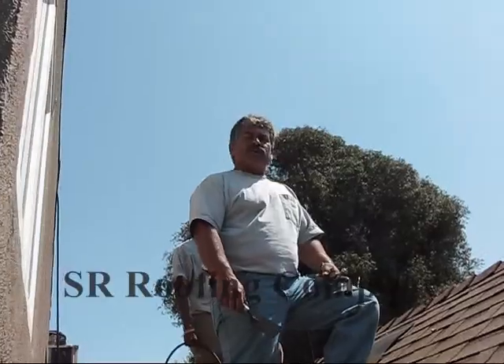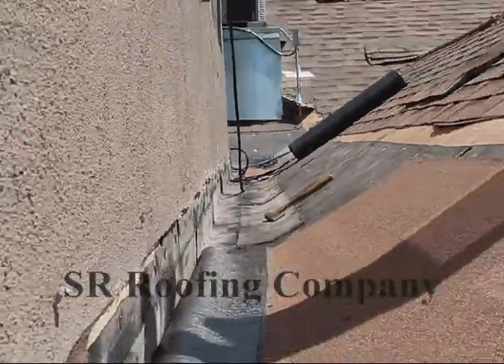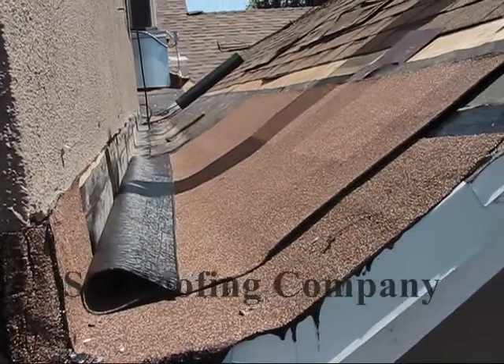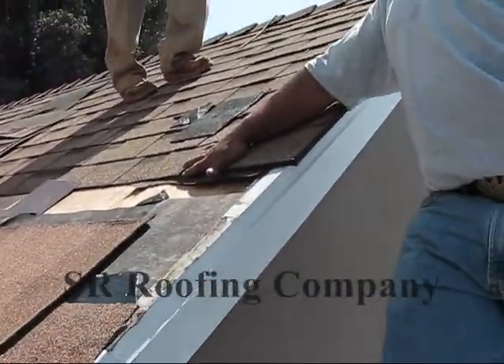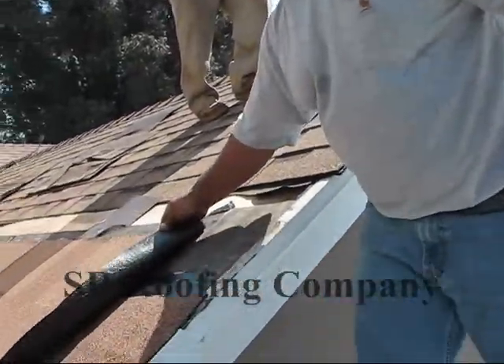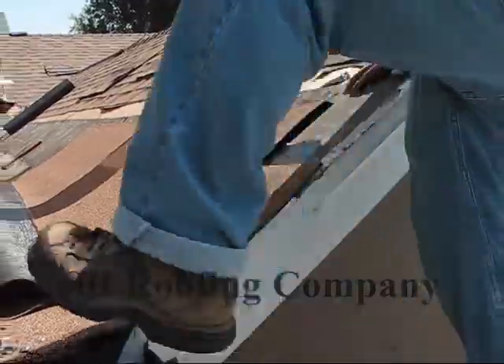My name is Steve. I'm with SR Roofing Company. What we intend to do is go ahead and tear up, take up, and remove the existing coverings. What you see here, and install a new roof covering over the valley. The type of system you're looking at here is a modified roof system, GTA Flint Lastic.